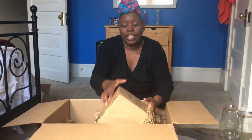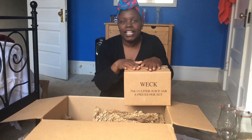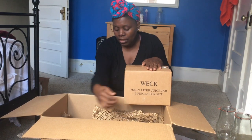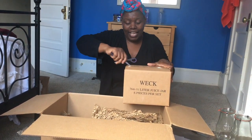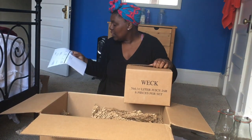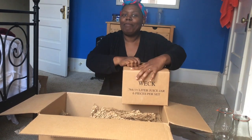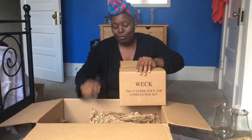I use them for making large quantities of granola — that's the cereal we eat around here — but you could use yours for different things. This next one is the juice jar, which I didn't order last time. It holds half a liter, and I'm eager to see what these look like. You get six in the set for 19.85.